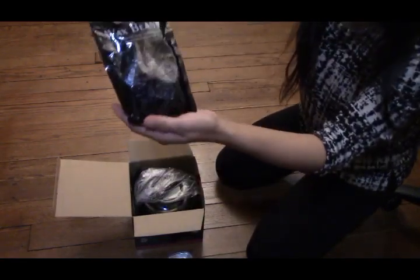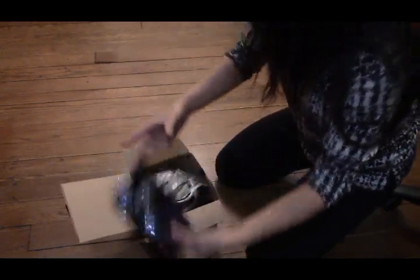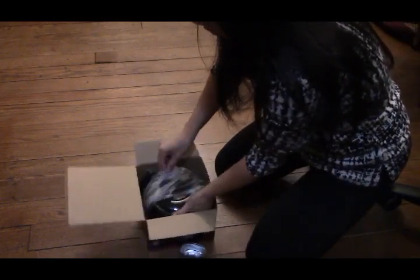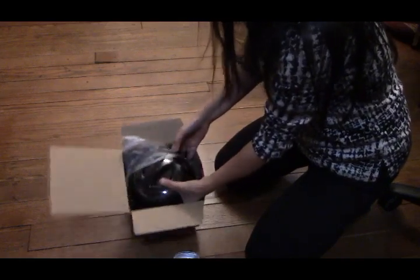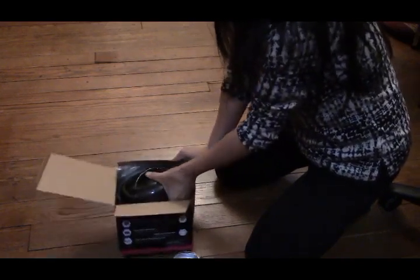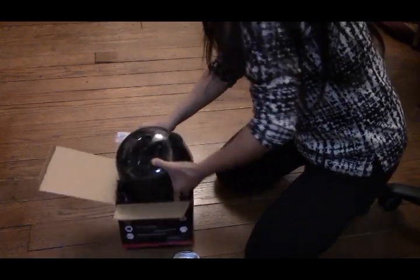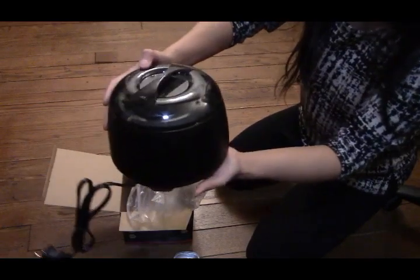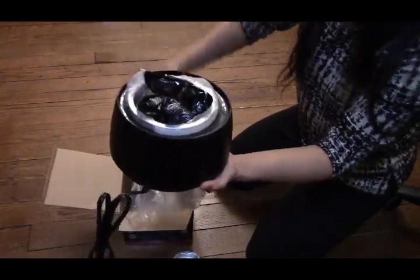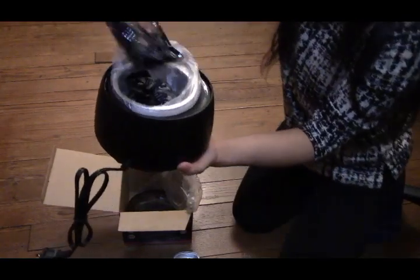And here are the wax beans that you put in here. You only got one bag of wax beans... and ta-da! There you go, there are the wax beans. Oh no, we got two more here — another wax beans.